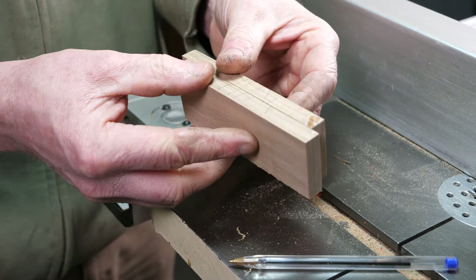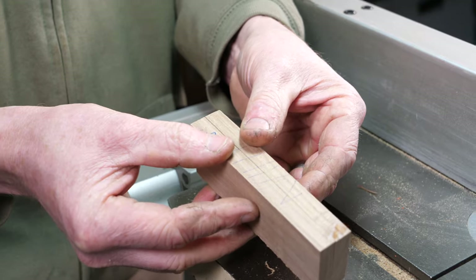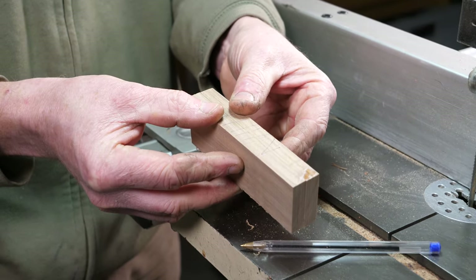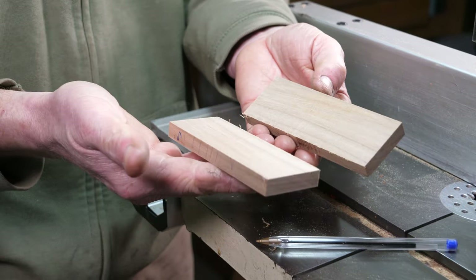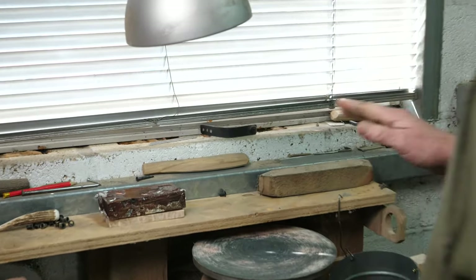At this stage some people would think the scales are reasonably flat and ready to use, but those saw marks will leave really ugly marks when you glue it to the knife. It's important that we make that surface absolutely dead flat, and I'll show you how I go about doing that.